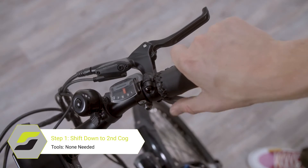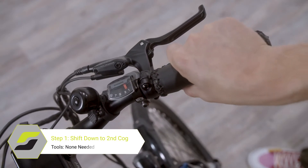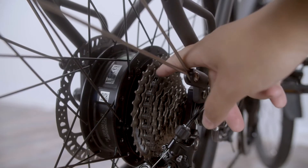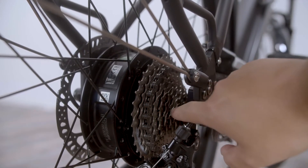First, shift into the second smallest rear cog. It will make removing and reinstalling the rear wheel easier.